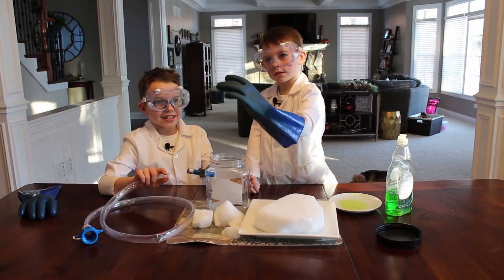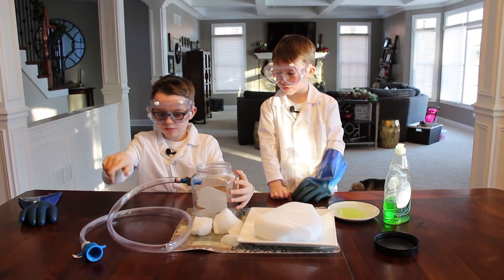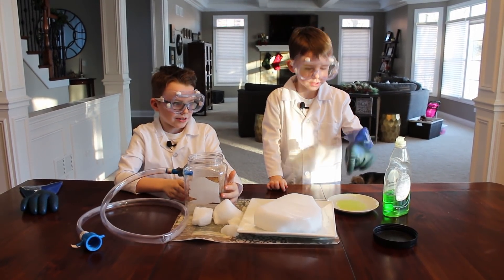This is our bubble machine. I will attach the tube. The gas will go through the tube and into the soap.